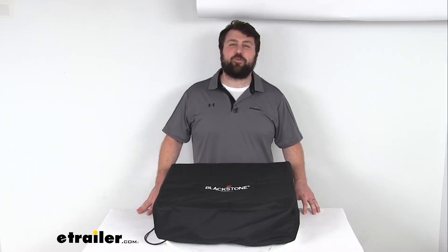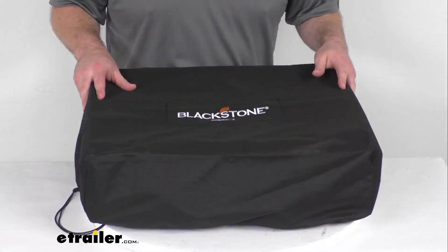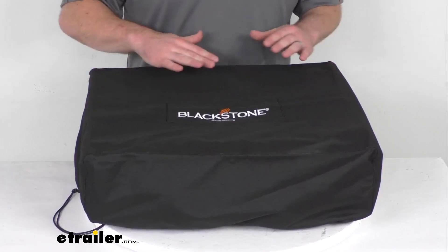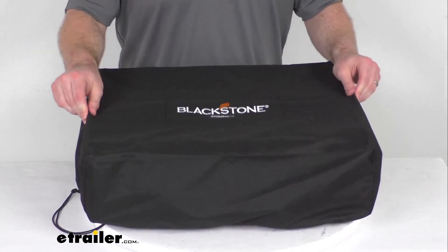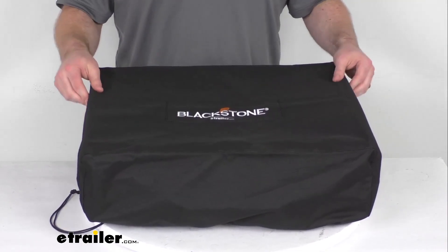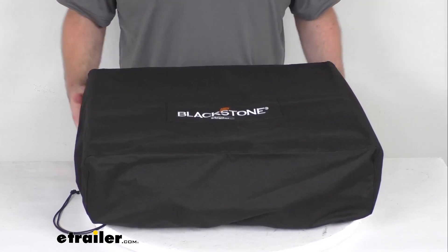Hi there, I'm Michael with eTrailer.com. Today we're going to take a quick look at this Blackstone griddle cover. This cover is designed to fit your 22 inch wide Blackstone tabletop griddle without a hood or hard top. This is a durable cover, constructed of 600D polyester fabric with reinforced stitching, and it's going to be weather and tear resistant.